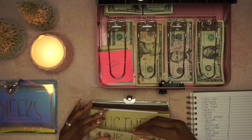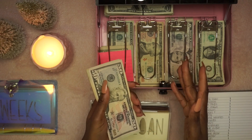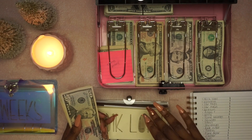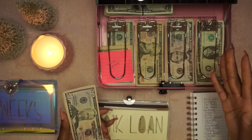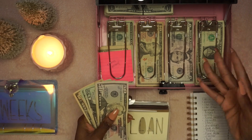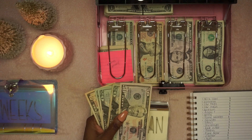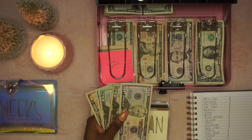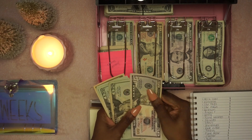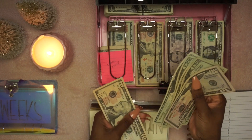Let's start off with the 401k loan envelope. We started this one a couple months ago, so it doesn't have a lot in here. I did take out a 401k loan, and on top of my pay period deductions that are paying off the loan, I'm putting a little bit of cash aside to hopefully pay it off sooner. This will probably be something I attack next year. Currently we have $160.